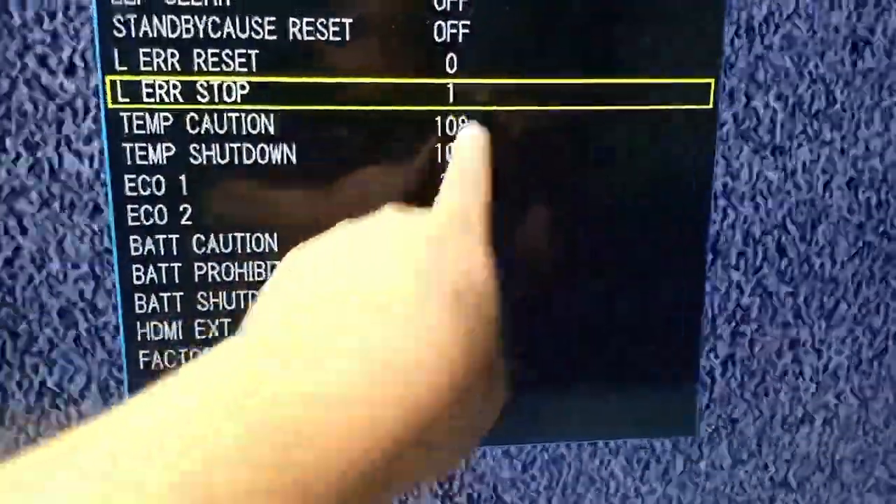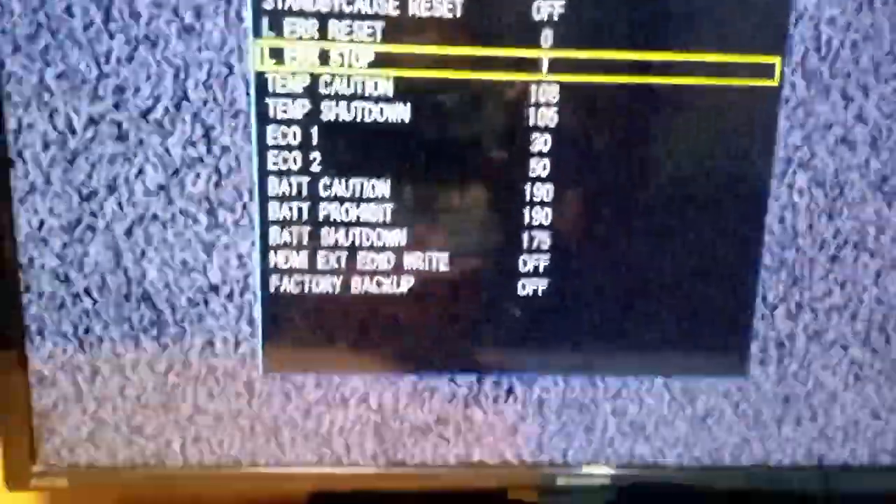The LER stop is zero. To permanently stop the lamp error, the LER stop must be number one. Why am I doing this? Because I have a lot of experience with these Sharp LED TVs. This type of LED TV has a weak memory IC — once the memory file corrupts, you will no longer be able to reset all the errors, especially the lamp error, which is the common problem. To prevent that future headache, permanently turn off the protection mode of the lamp or LED driver.